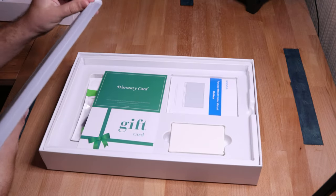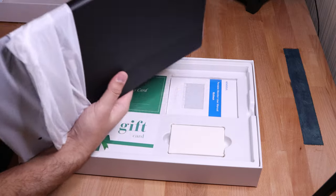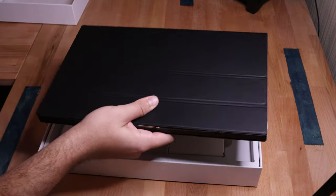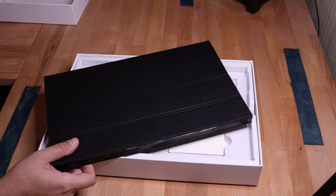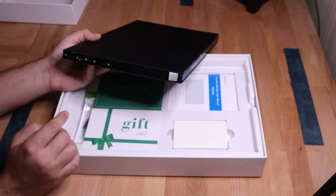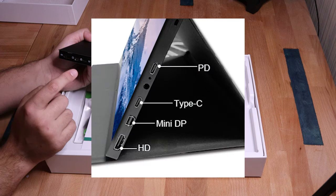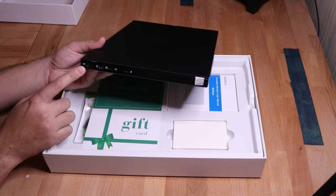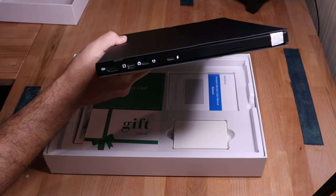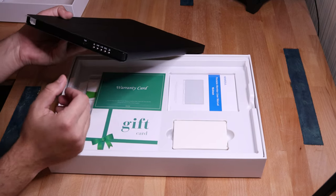I don't promise to do a great job of unboxing this. On the back, we do see a USB-C — looks like two USB-Cs. One of those might be for... oh, that's an audio jack right there. I'm not sure what that's for — we'll do a little bit of research and I'll put it up on the screen. And then we have an HDMI port right there. On the other side, it looks like we have all the controls for the display.